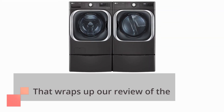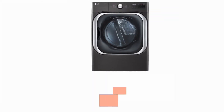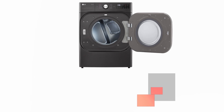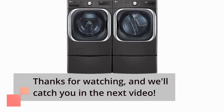That wraps up our review of the LG DLE X8900B Tumble Dryer. If you found this video helpful, don't forget to subscribe to Product Critique for more insightful reviews of the latest products. If you have any questions or comments, please leave them down below. Thanks for watching, and we'll catch you in the next video.